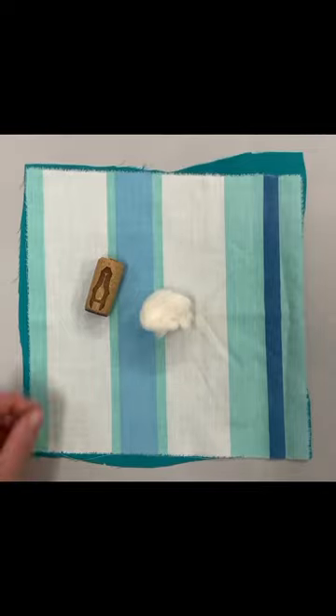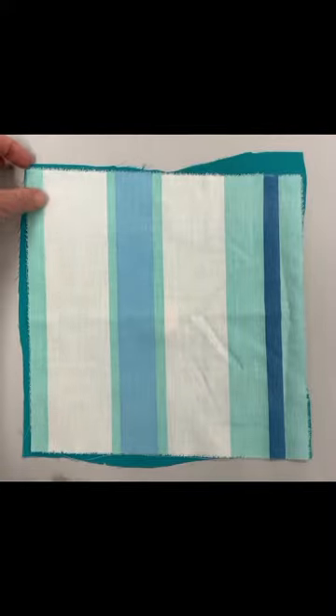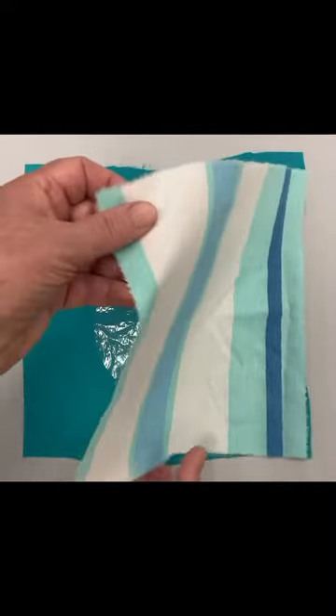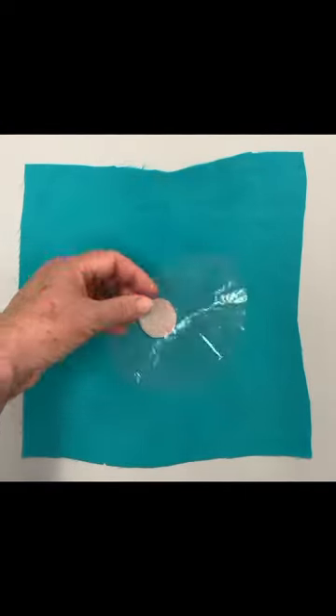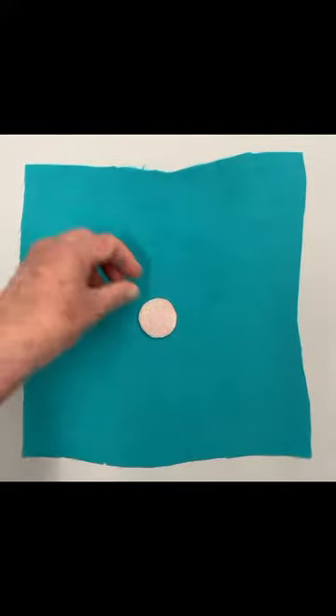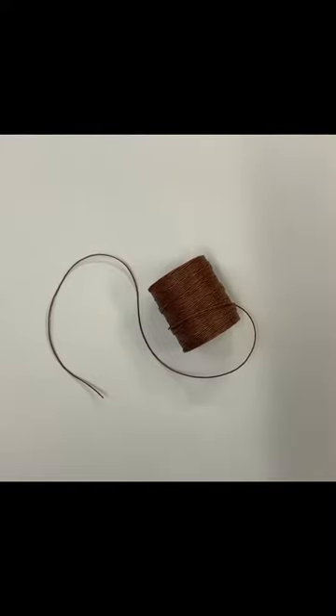In addition to the cork, I will be using a ball of cotton, a piece of cotton cloth approximately 9 inches square, a piece of plastic, a circle cut from wool, and a piece of silk or cotton also approximately 9 inches square. This cloth should be smooth with a fine even weave. I will also be using some thread.